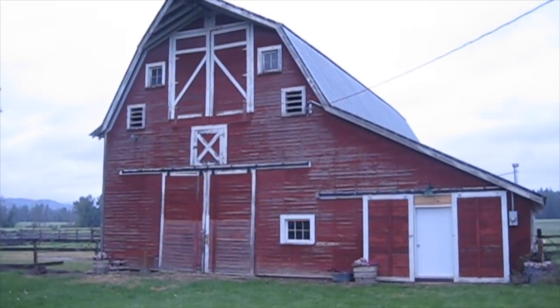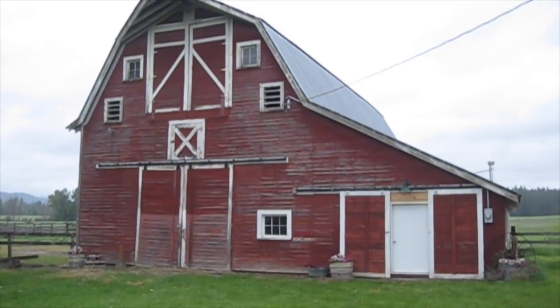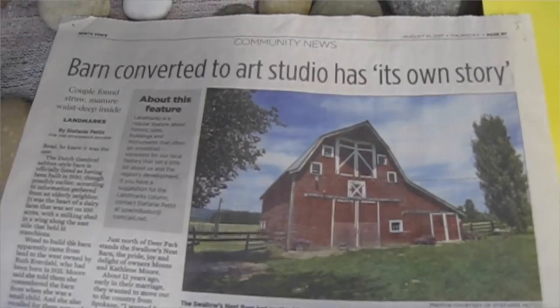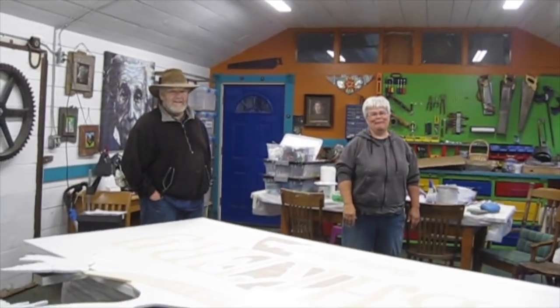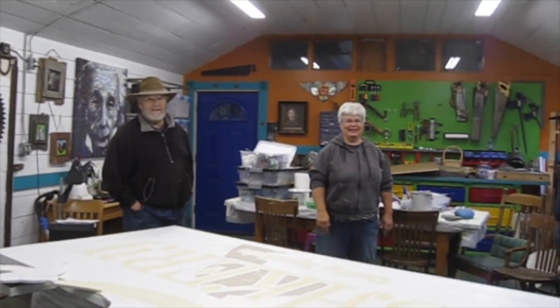We made it to Deer Park to Kat and Monty's, and they have an amazing old barn on their property. These two are amazing artists. They have also created an art space where they hold classes. This is Kat and this is Monty, and this is their amazing art space.